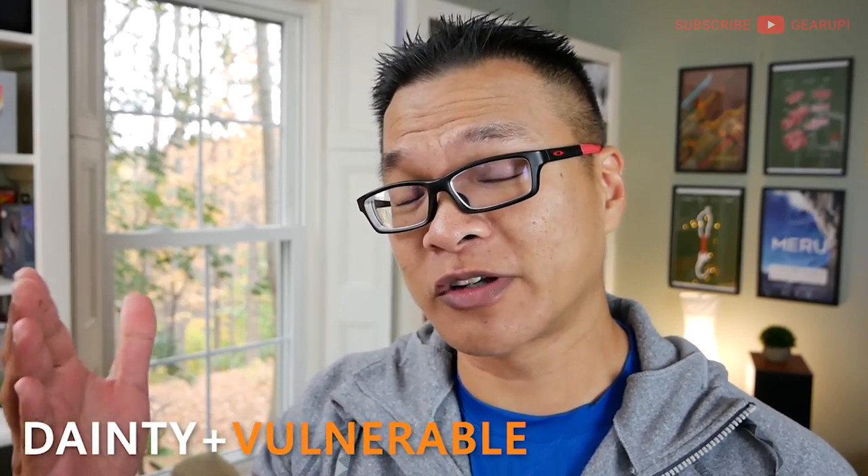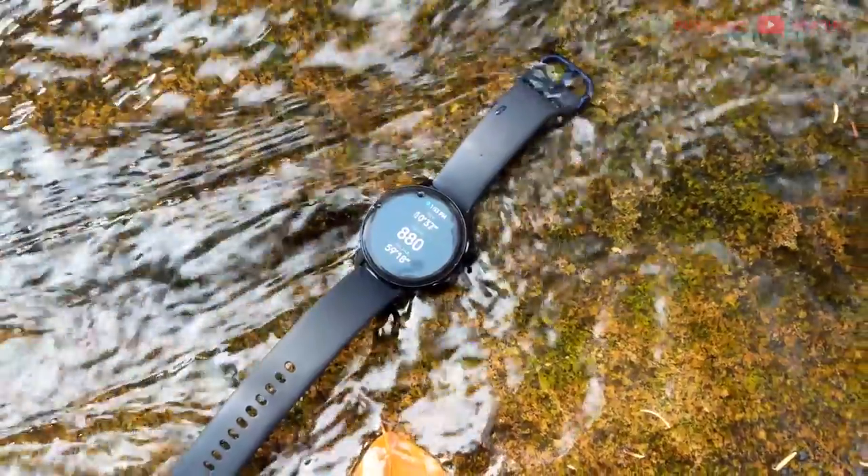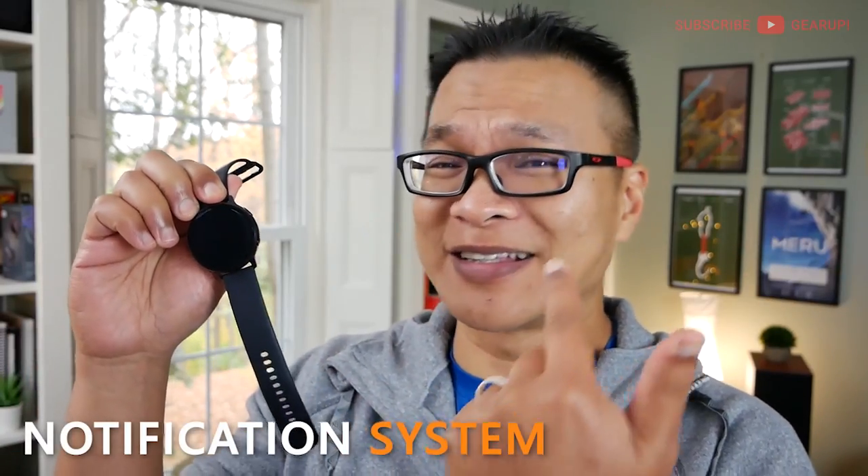Now for the negatives. For a product with the word 'active' in it, it sure looks dainty and vulnerable. I've had some close calls with that powder-coated aluminum body — it can get marred and scratched pretty easily if you're not careful. Long-term, I'm a bit worried for it; I wish they'd used a thicker gauge aluminum. It helps with weight but it's not strong against harder objects. Another downside is the notification system — it's not very consistent or reliable. Email or text notifications don't always come through on the watch even though they show up on the phone, and I'm not sure if this is Tizen OS or the watch itself.